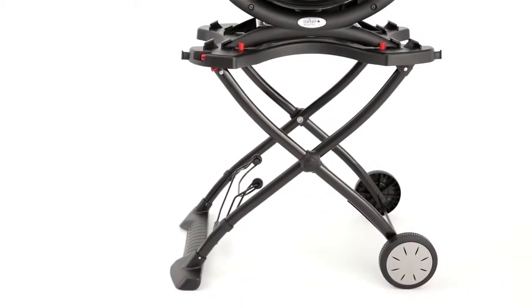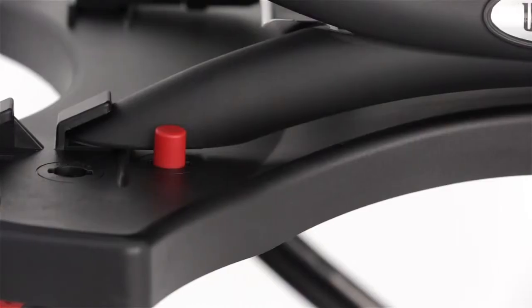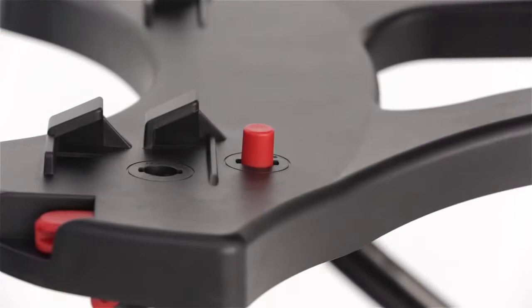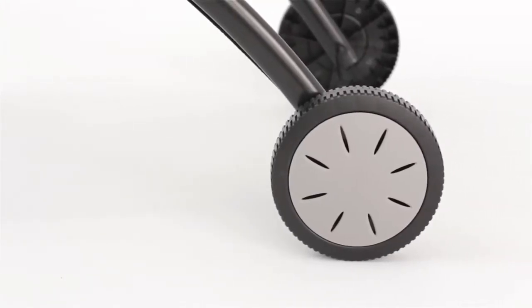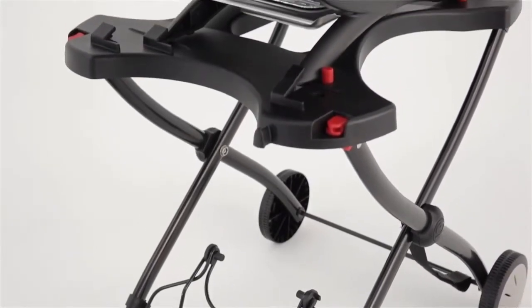Whether you are on the go or hanging out at home, the Weber Q Portable Cart is just what you need. The cart design allows you to go from grilling to transport mode with just the push of a button. With durable features like all-weather wheels and built-in tool hooks, this cart will keep you grilling in style for years to come.